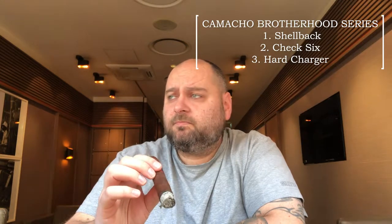The first one was the Camacho Shellback, then you had the Camacho Jack 6, and now you have the Camacho Hard Charger. I don't know if there are any other products planned, but we will see. The Brotherhood Series in general is meant to honor servicemen and the military. The Hard Charger is dedicated to the United States Marines. You can see the colors — white, red, and black — and the subtitle: 'leading the charge since 1962.'